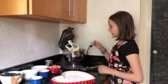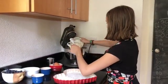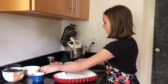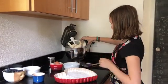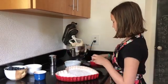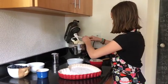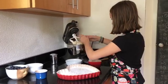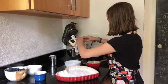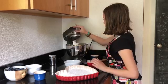The next step to making a cake of a thousand faces is adding 1 cup of flour, 1 teaspoon baking powder, and 2 eggs. But don't throw away the eggshells because I'll show you what to do with them later. Then you need to beat that on high speed for about 2 minutes.